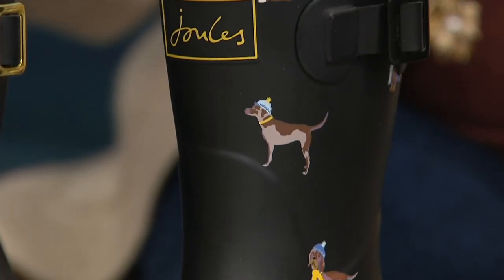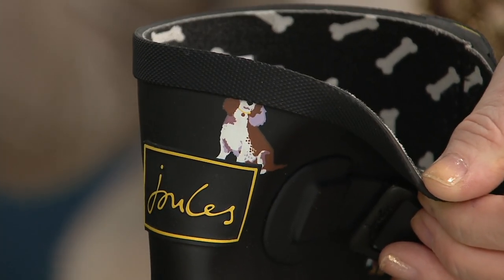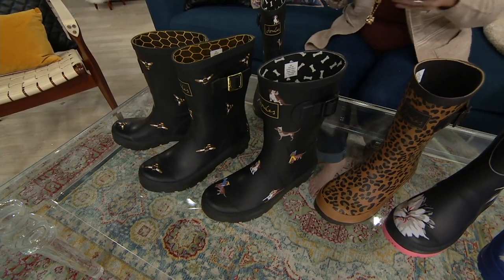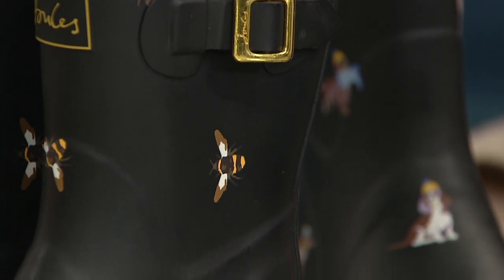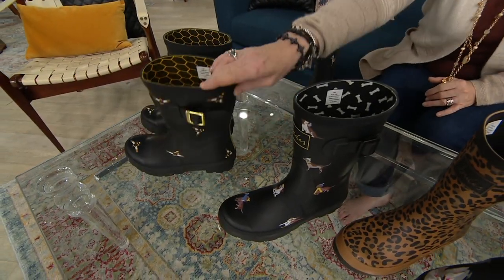I am wearing the adorable black dogs. Aren't they so cute? Teresa has a lot of shoes from shoe shopping with Jane. I love the bones on the inside and the doggies on the outside. One of our friends just got a new rescue puppy, so these would be perfect if you're watching and you know about your new little dog. And then we also have the gorgeous black metallic bees with the little honeycomb on the inside. So cute.